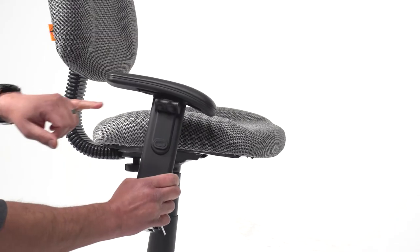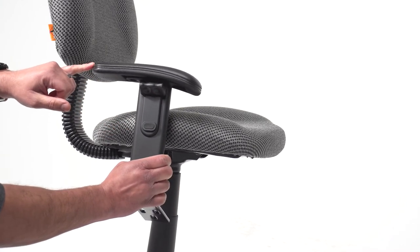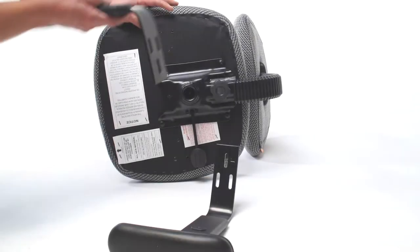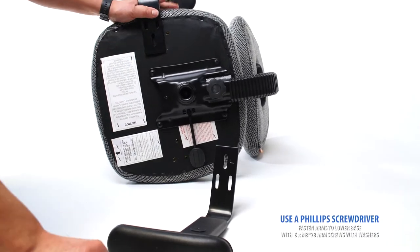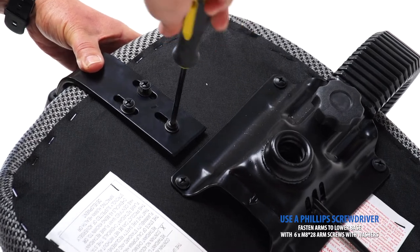When installing your adjustable arms, you should have the longer section of the armrest facing towards the back of the chair. Using a Phillips screwdriver and included washers, fasten the arms to the base as shown.